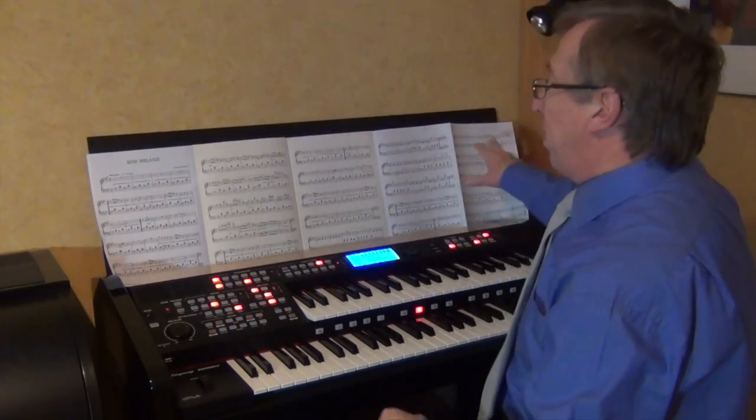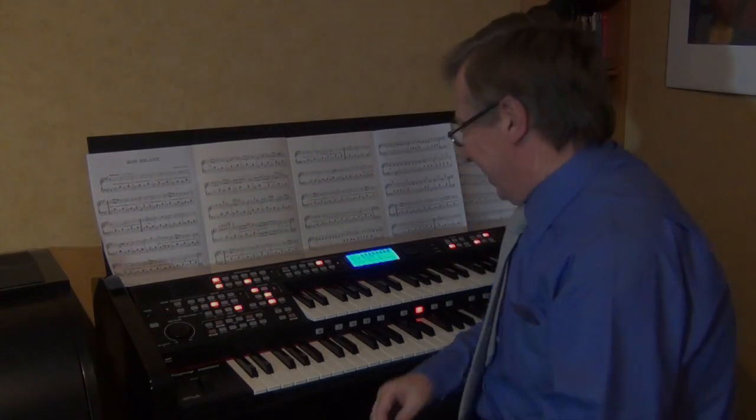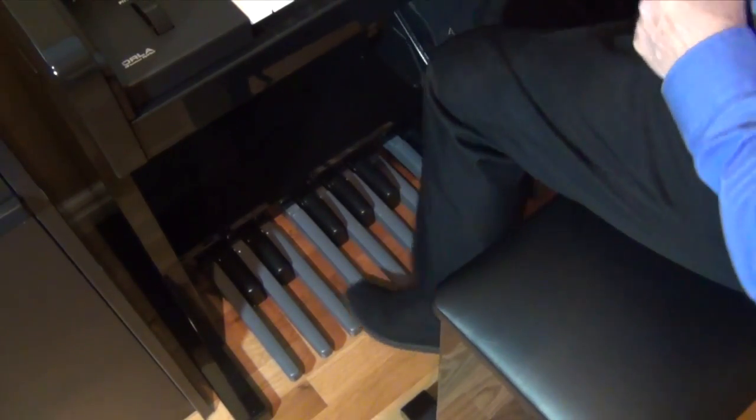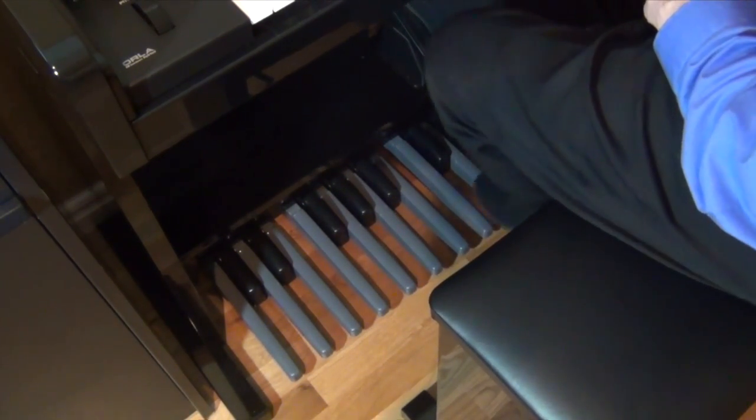Five, eight, four pages — it's a beautiful stand and the music doesn't fall down. And as well as a full music stand, we've got a full 20-note pedal board.